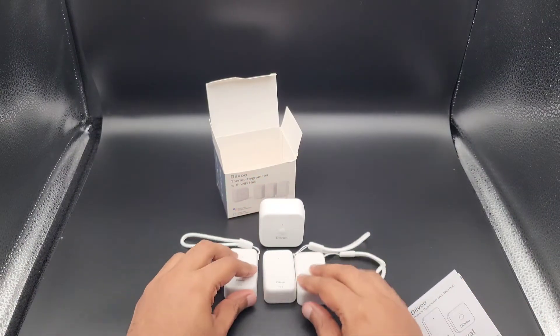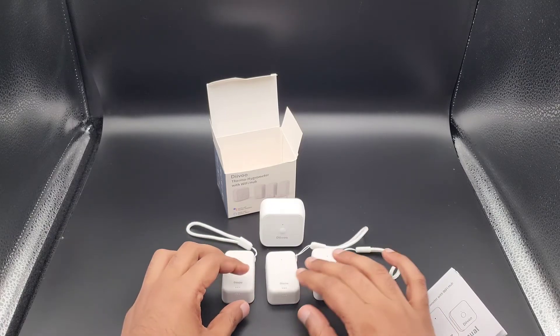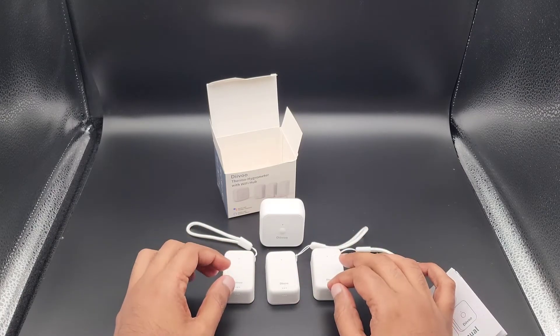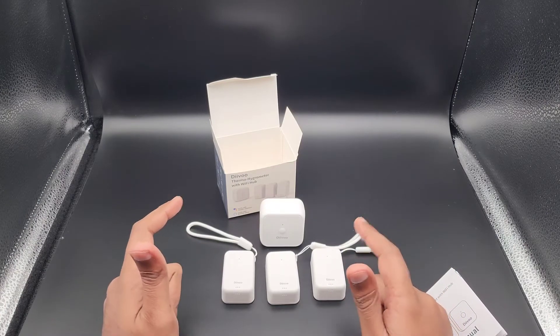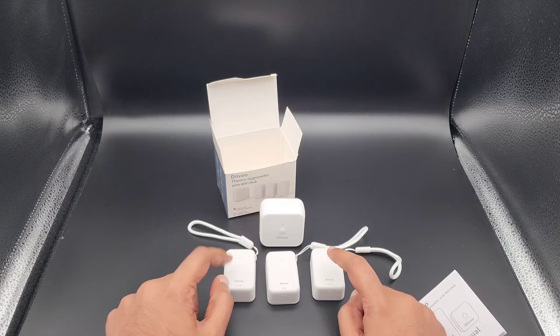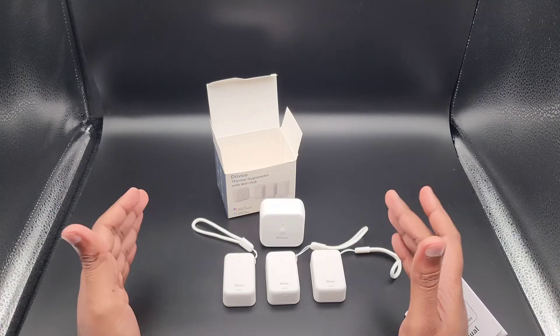I'm going to go ahead and install the hub, which connects to a regular standard US two-prong outlet, power it on, configure the app right away, and then connect one or two of these sensors to show you how the connectivity works.